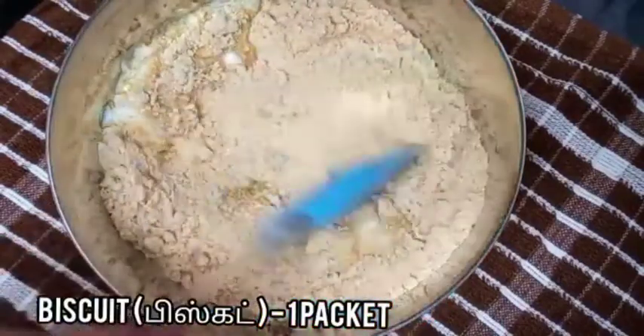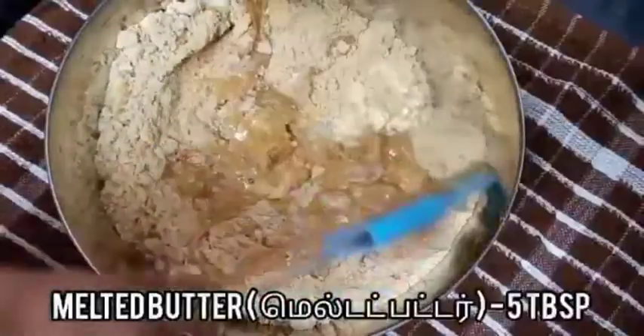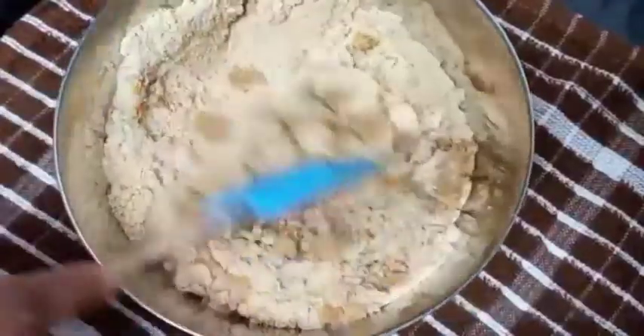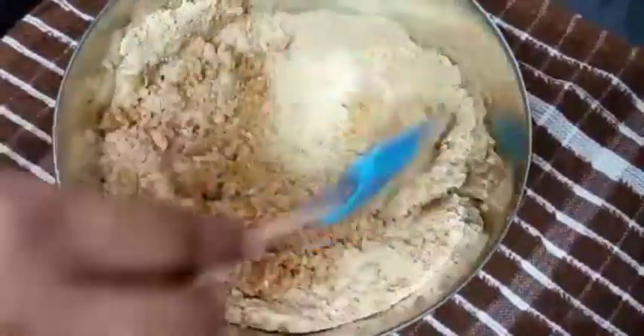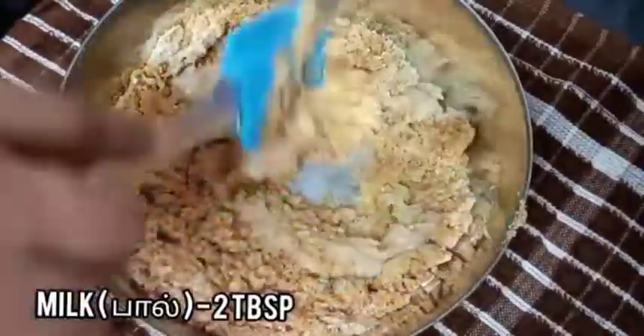First of all, in a bowl add one packet of biscuit. Add five tablespoons of melted butter. Now let's add two tablespoons of milk, mix it well, and keep it aside.